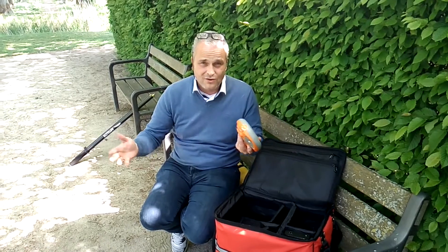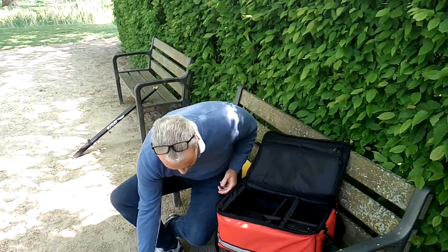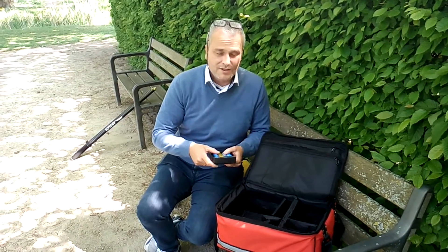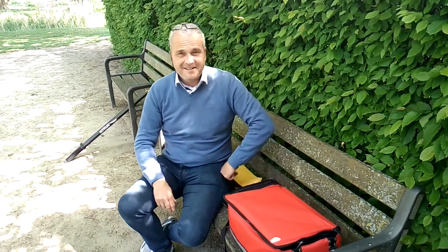Brands like Leica, Trimble, Topcon, Stonex, South, and many more. We are using today the Septentrio AsteRx. Some other items are also in the case: batteries, which are handy of course — otherwise it won't function — some additional cables, and that's it.